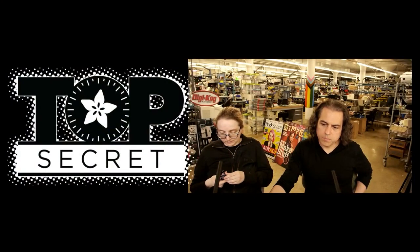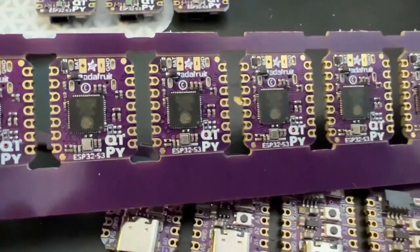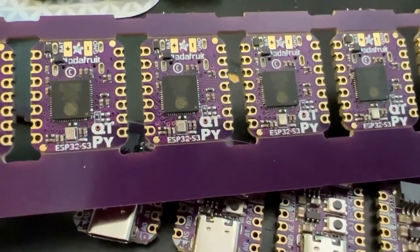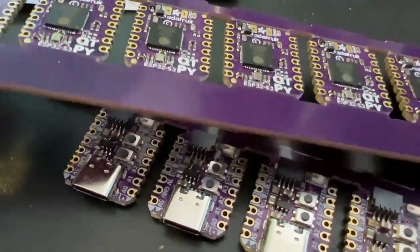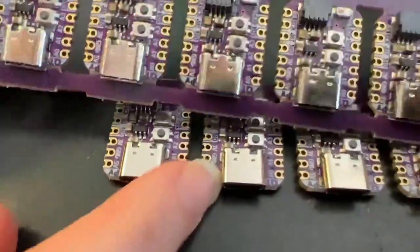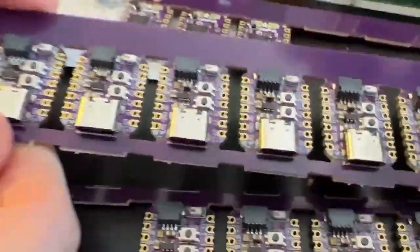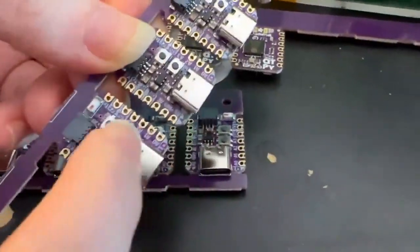These are still panelized ESP32-S3 Cutie Pies, so this is coming soon. We released the S2 Cutie Pie; the S3 has dual core, BLE, and a lot more RAM. This is a lovely little chip, now in Cutie Pie format.